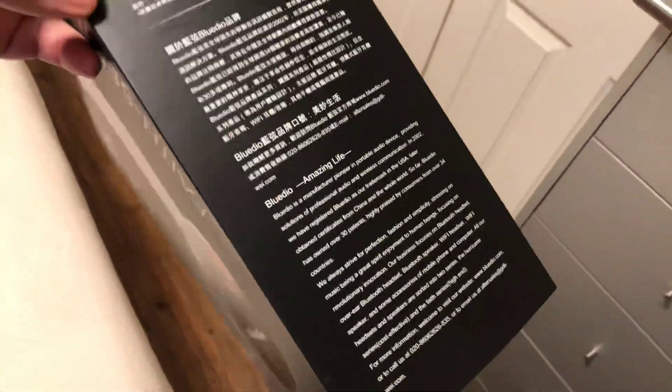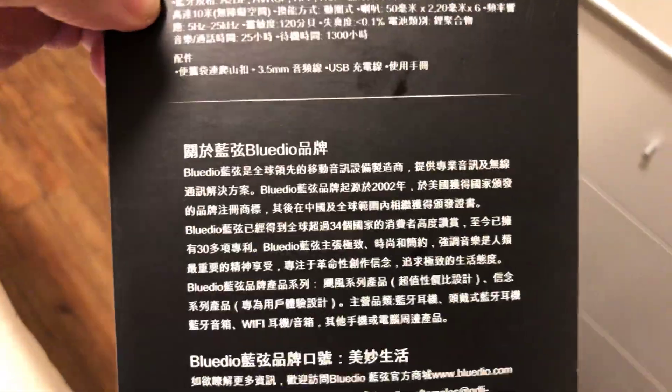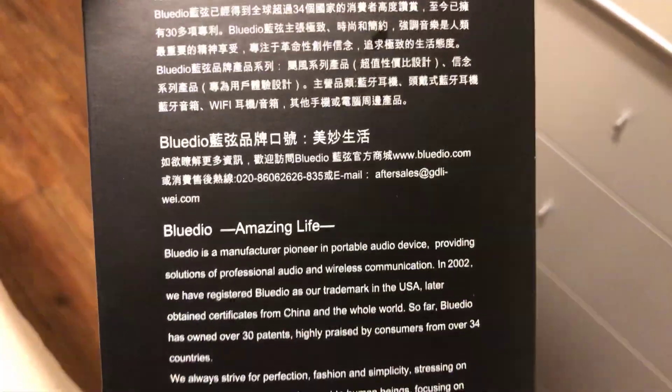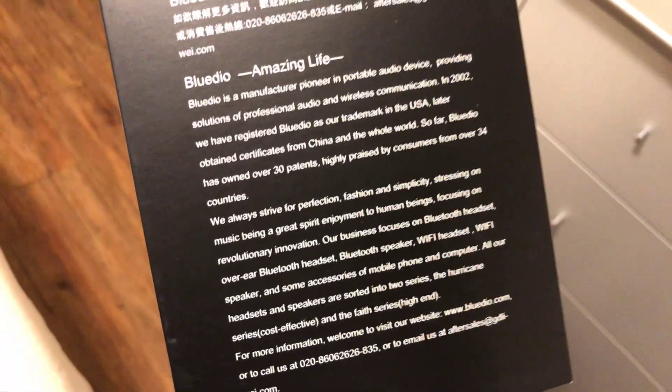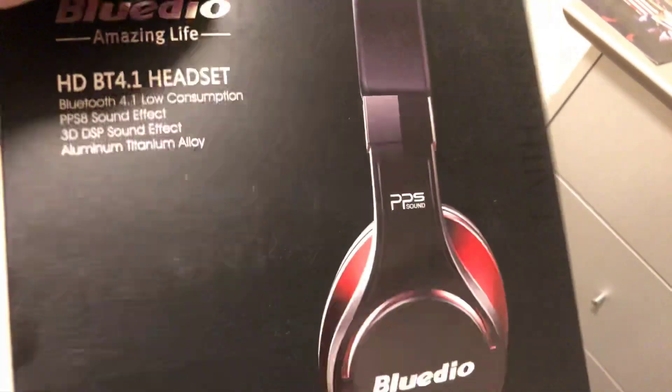These are also great with movies and fantastic with music. A lot of bass emphasis, a lot of oomph - really, really good quality headphones. You're going to love them and you won't regret this purchase. These currently retail anywhere from $59.99 to about $69.99, so you can get them fairly cheap - I think you can even get them for $50.